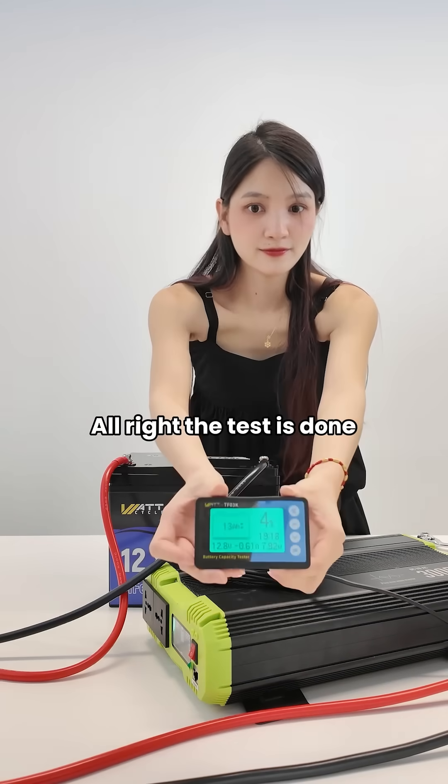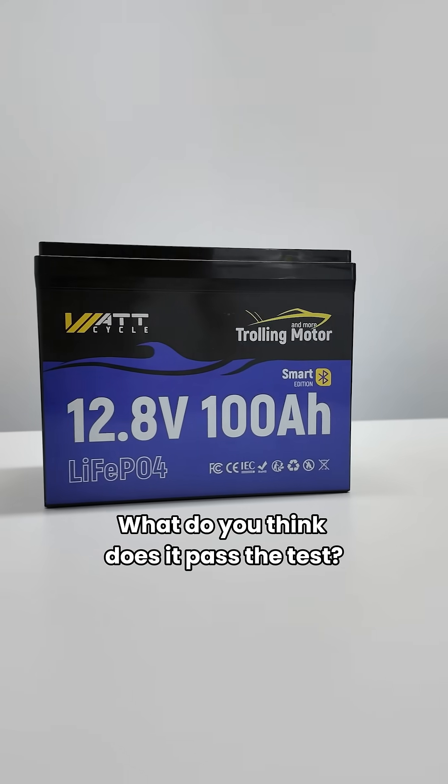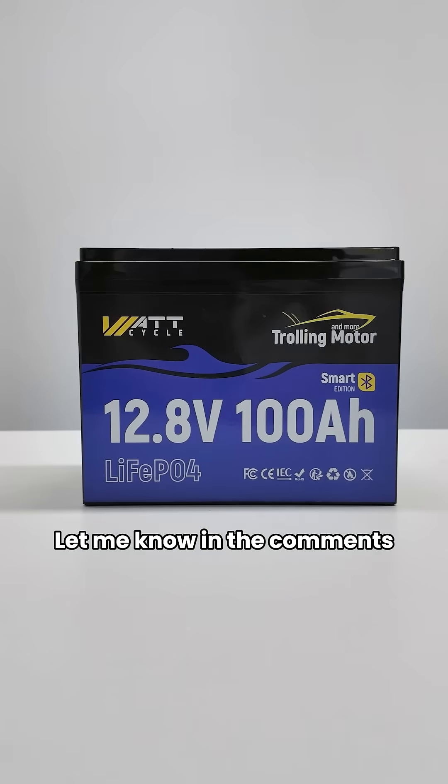The test is done. Final reading shows 101Ah. What do you think — does it pass the test? Let me know in the comments.